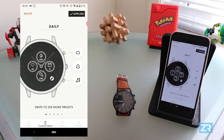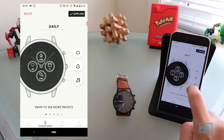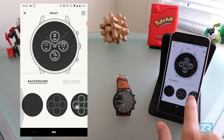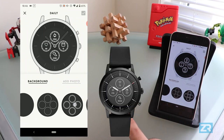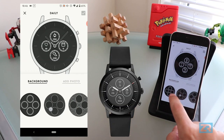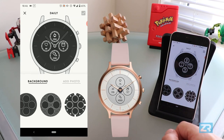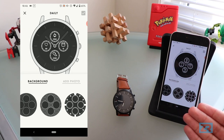We're back at the main screen now, and you'll notice this little pencil icon on the dial edge. Tapping on that brings up all the customization options for the watch face, and you can scroll through a bunch of different presets. Now because this is the black silicon model, all of my backgrounds are black. If you have a different version of the watch, you might have light colored backgrounds.